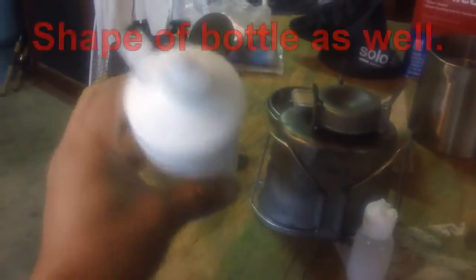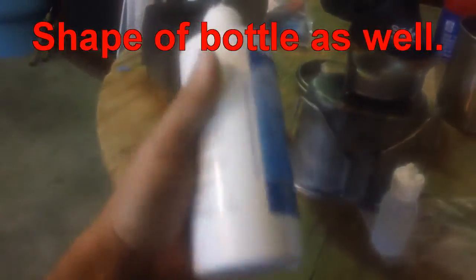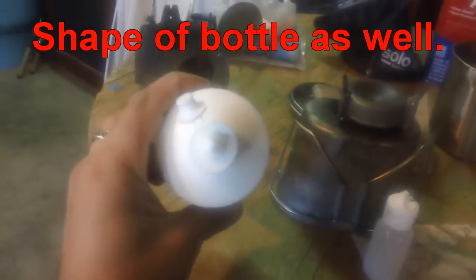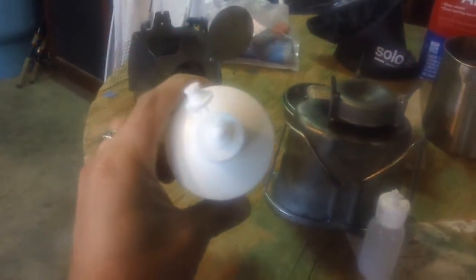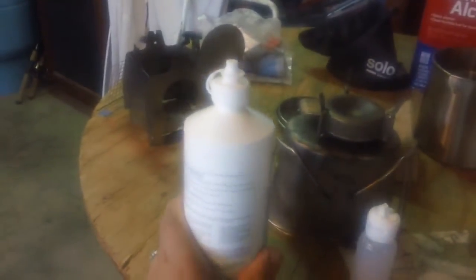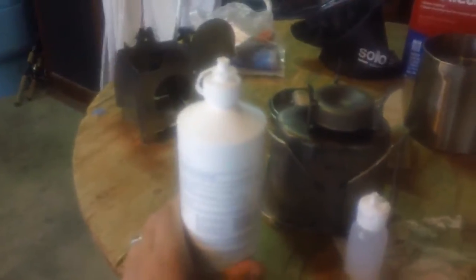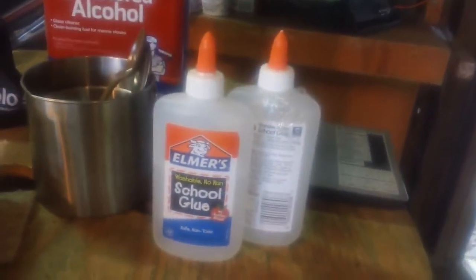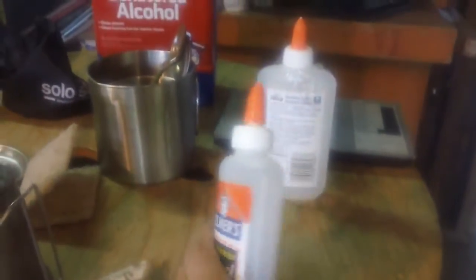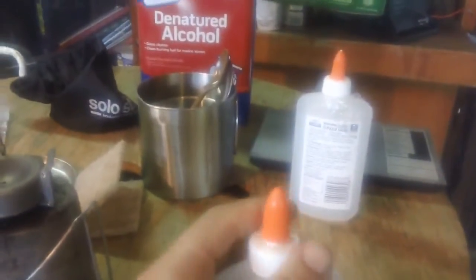Also, the size of the contact lens bottle — this one is 16 ounces — isn't very pack-friendly. Looking at my kids' stuff, pencils, crayons, glue, scissors, I took a look at their Elmer's glue bottle and started looking at the spout.